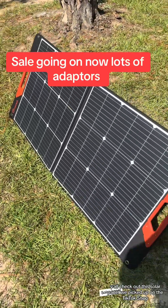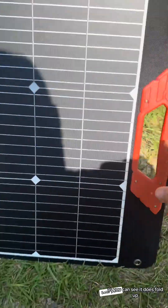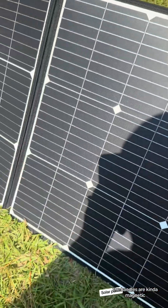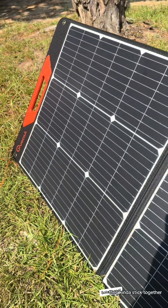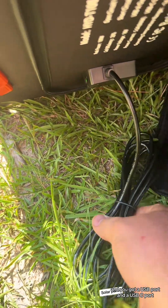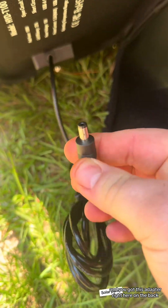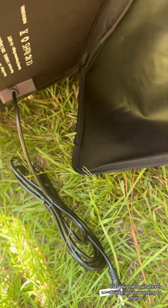Check out this solar panel we picked up on the TikTok Shop — 100 watt solar panel. As you can see it does fold up; the handles are kind of magnetic so when they close together they kind of stick together. It's a really nice unit. Come back here and you've got a USB port and a USB-C port, and you've got this adapter right here on the back that plugs into whatever device you're wanting to charge.